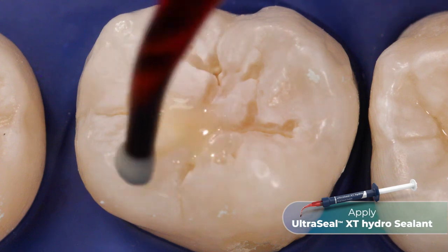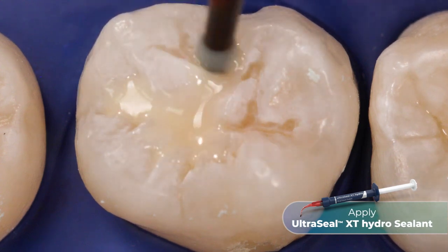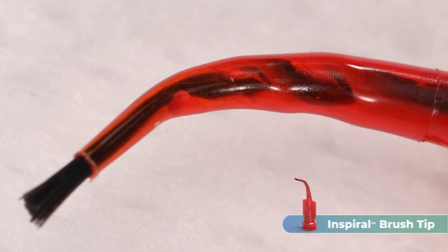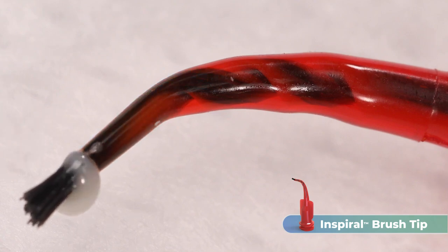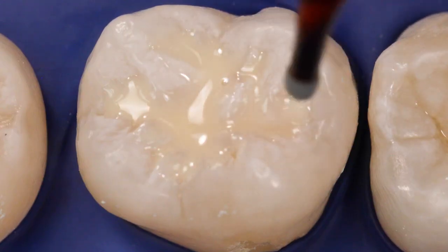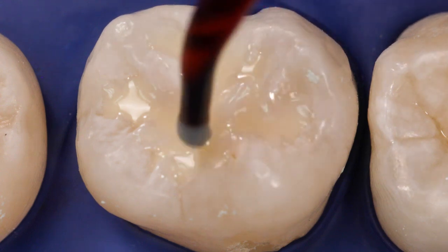Express a small drop of UltraSeal XT Hydro Sealant into the grooves. Work the resin down into the grooves with the brush tip. The spiral brush action of the Inspiral brush tip causes shear thinning of the thixotropic UltraSeal XT Hydro Sealant. The resin stops flowing when the shear thinning ceases and placement is complete, preventing it from running before it can be light cured.